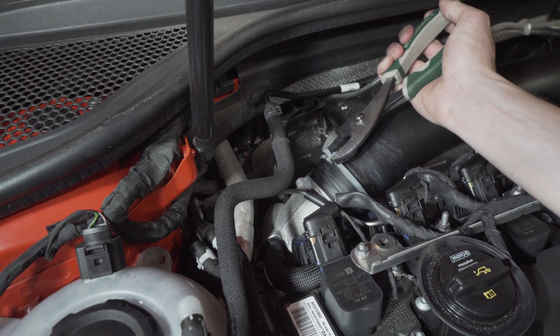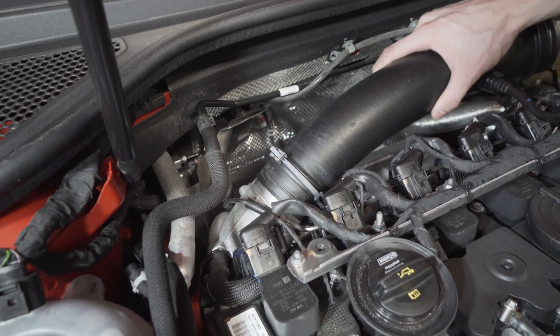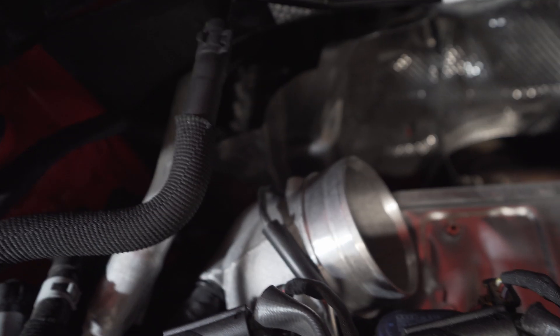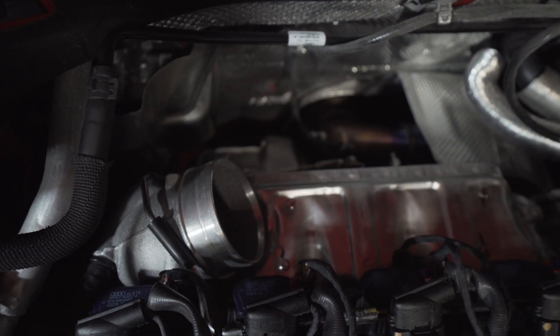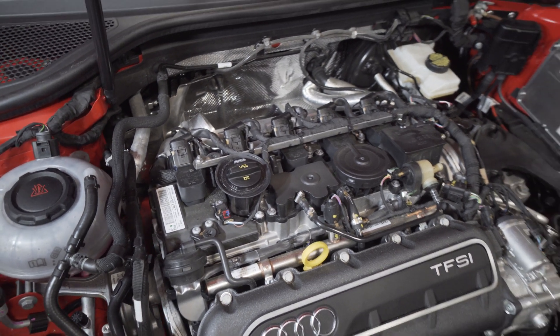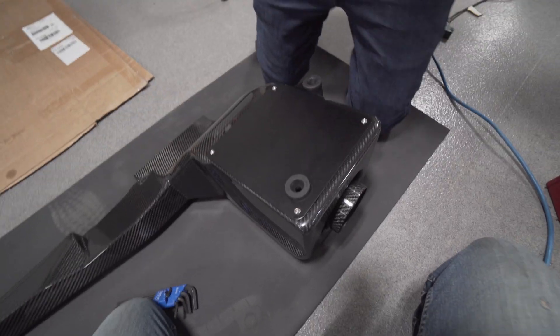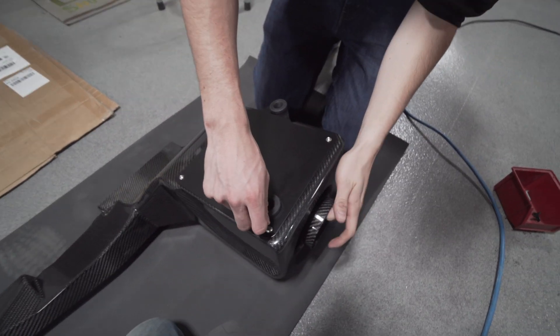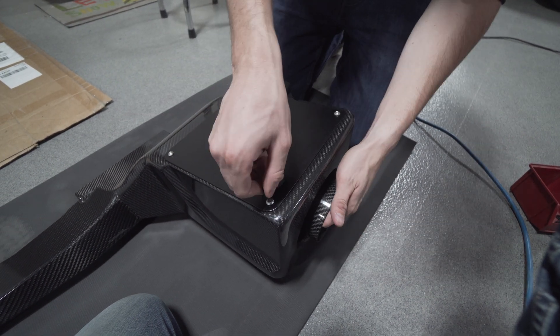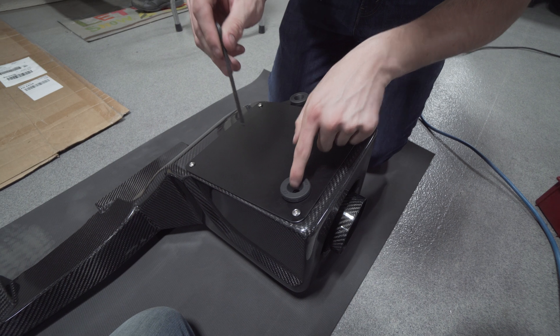You just squeeze it and pull the tube off. Okay, don't drop anything down there. So that elbow is right here — I thought it was over here. So this is the main piece. APR made one, but that'll probably send pieces of carbon fiber into the intake. That's why they now sell just the turbo inlet with the inlet pipe.